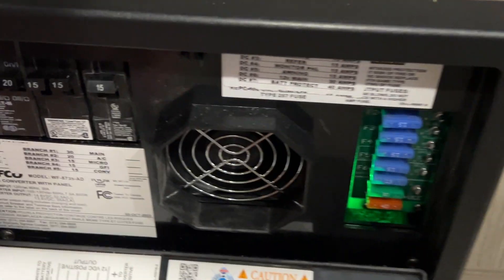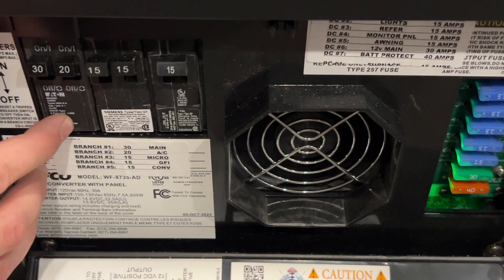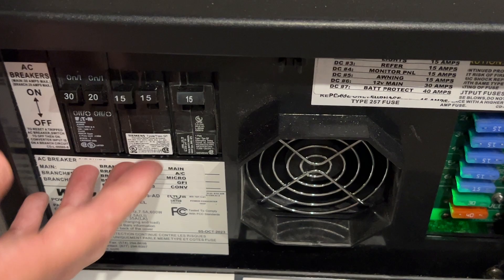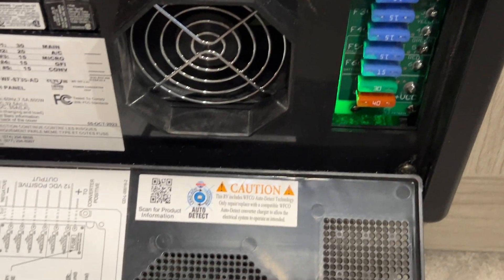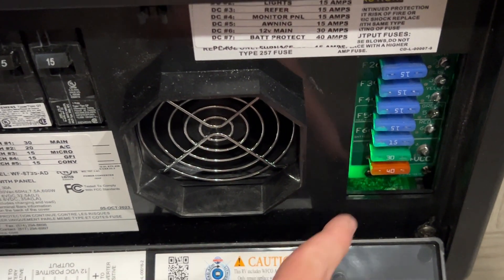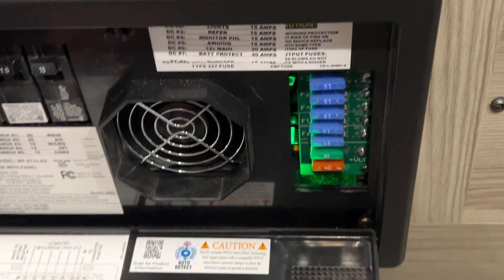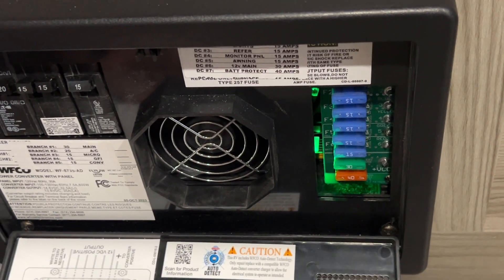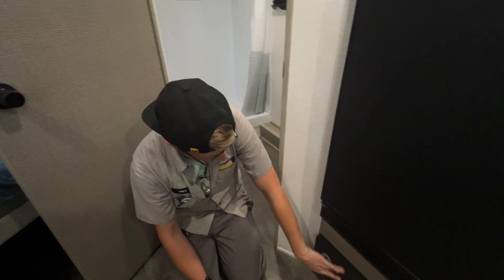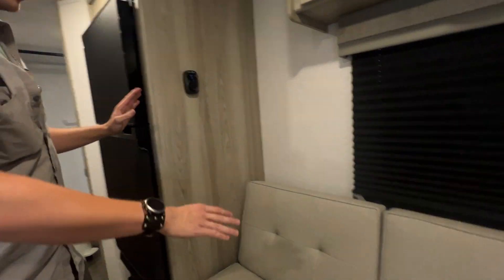Underneath the refrigerator is your circuit breaker and your fuse box. Your circuit breakers — if any of them trip, this is where you'll come; you'll see them in the down position and can flip them up. They are labeled, and this is the diagram for your converter box. These are your fuses — if one is blown, there will be a small red LED that will appear next to it so you know it's blown and you can pull it out and replace it. It's a push-button so you can easily get to it and push it back in.